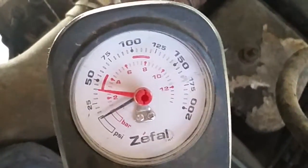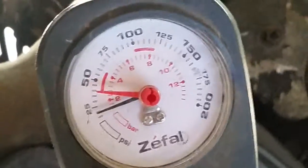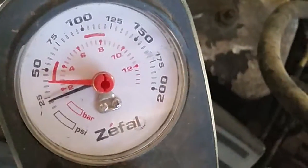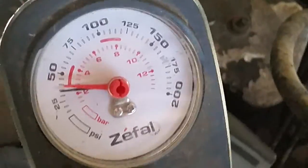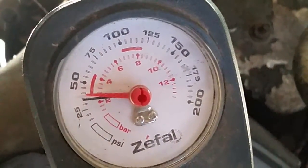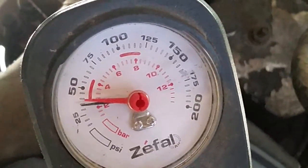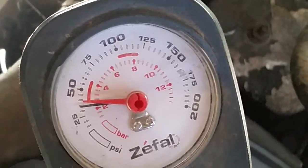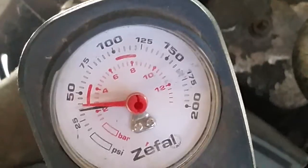There you go. And if it holds PSI, we've got the right pressure. That means that the diaphragm has not popped on my wastegate. So my wastegate is good.